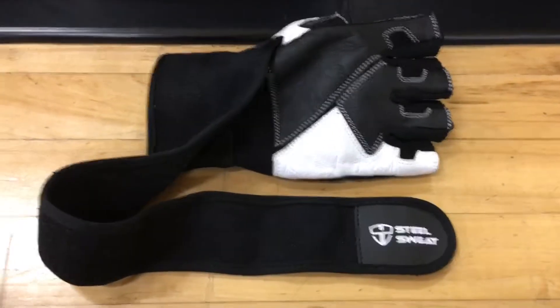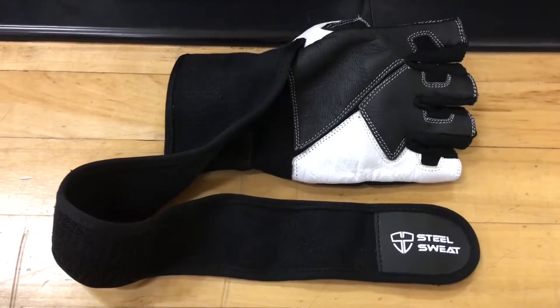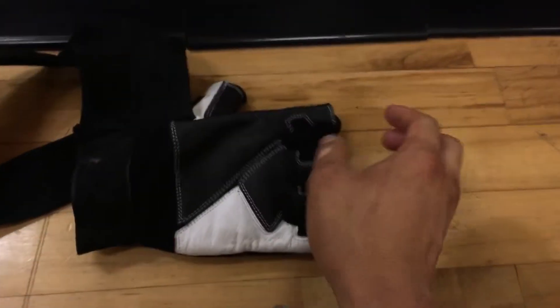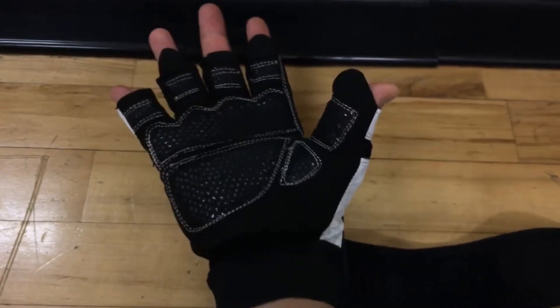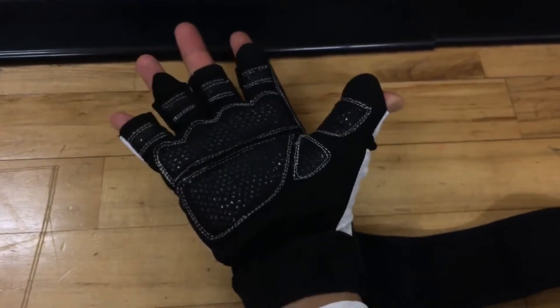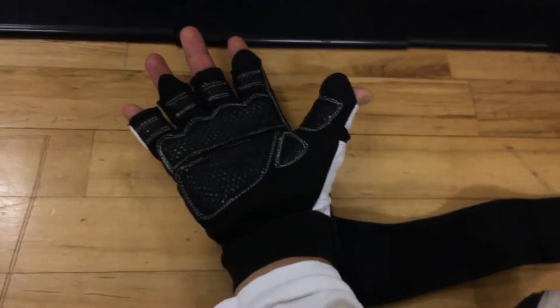Today I'm going to review the Steel Sweat workout gym gloves that I bought from Amazon. I have an extra-medium hand, about between a medium and large. I typically wear American medium but those are tight, so I got a large. This glove fits pretty close to a US medium even though it's a large and fits pretty snug, so if you have a large hand I would get an extra large or extra extra large.